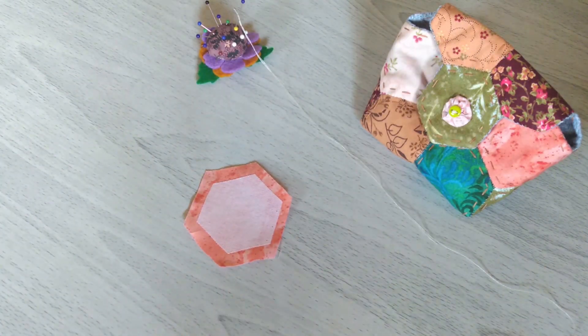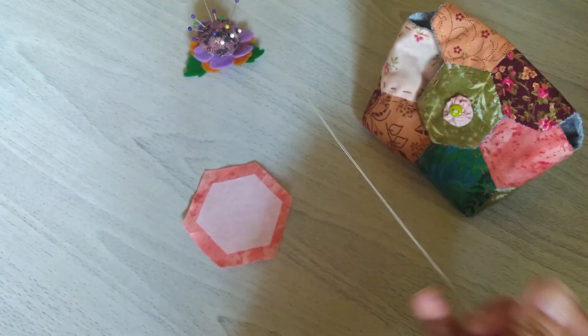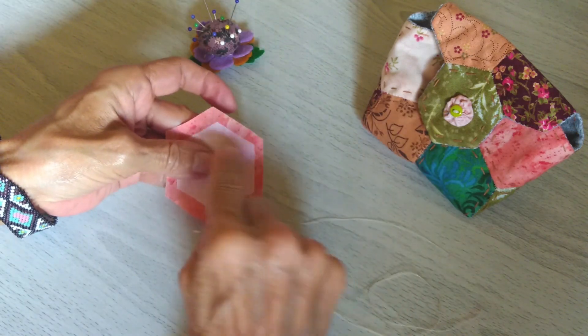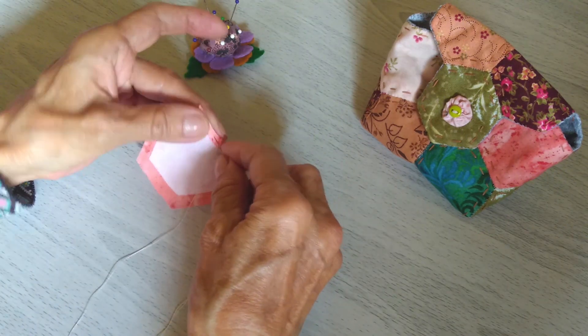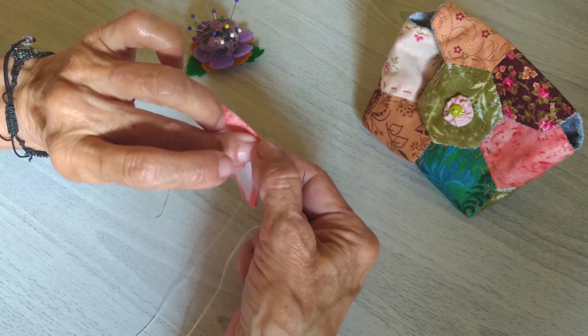Ahora vas a trabajar con hilo y aguja, un hilo sencillo, y vas a empezar a doblar cada una de las telas. Simplemente vas a hacer una especie de hilván doblando cada una de estas partes para formar propiamente el hexágono.